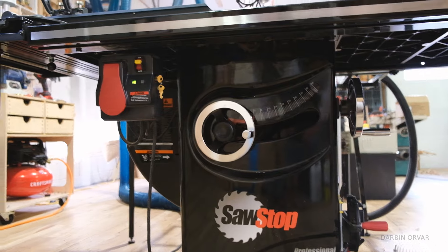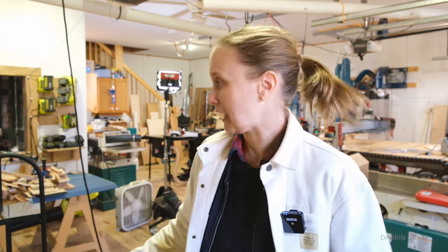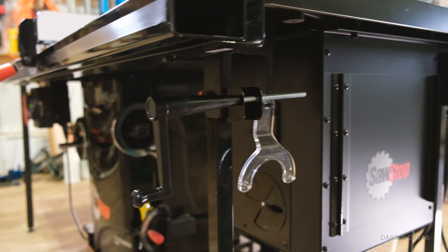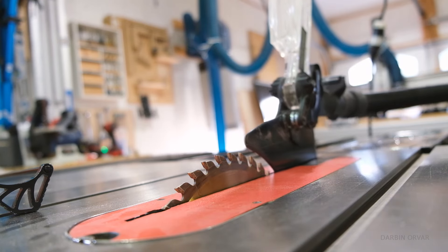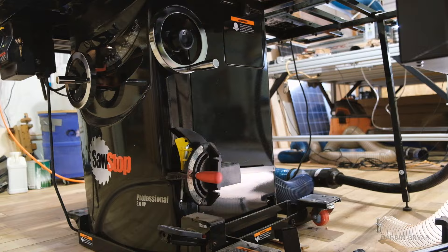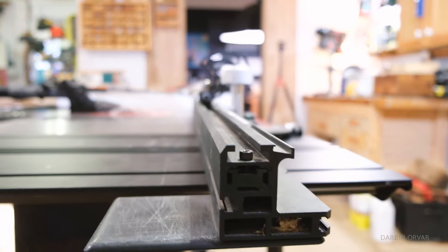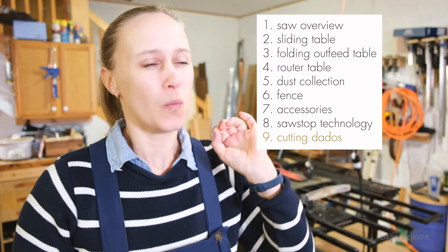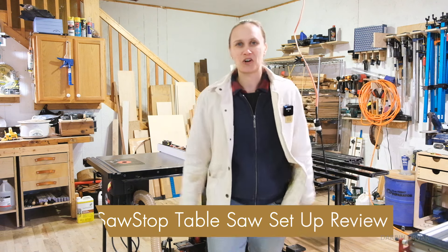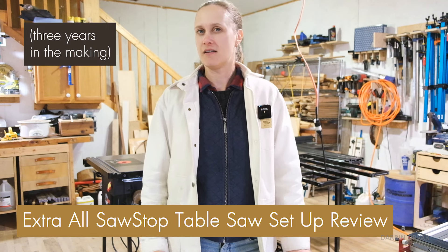About three and a half years ago, we welcomed the SawStop cabinet saw into the shop. Since then a lot of stuff has changed in here, but the saw remains. I wanted to go over what has it been like, what works about this, what's worth it, what isn't worth it — in terms of all the different accessories and parts. SawStop table saw setup review, three years in the making.